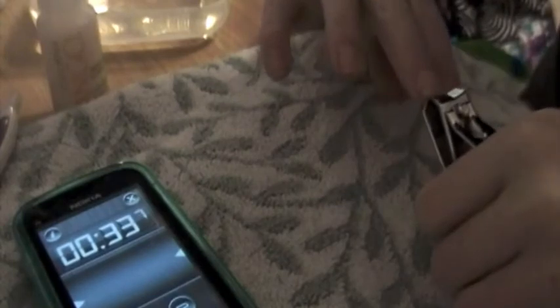First, clip all your nails to your desired length. It's a good idea to do this manicure once a month and keep polish off your nails for a day or two to make them healthy and strong.